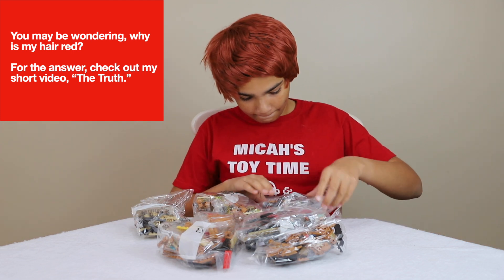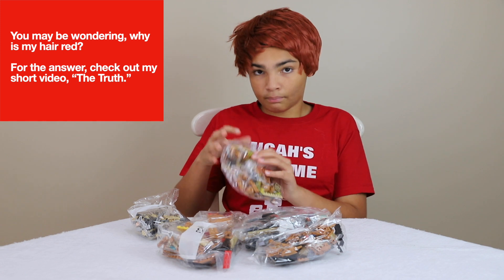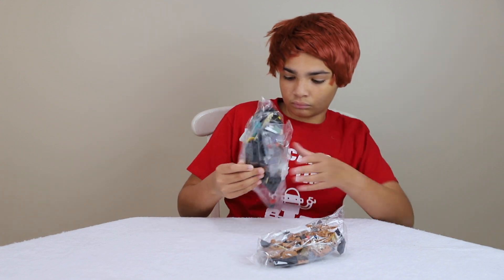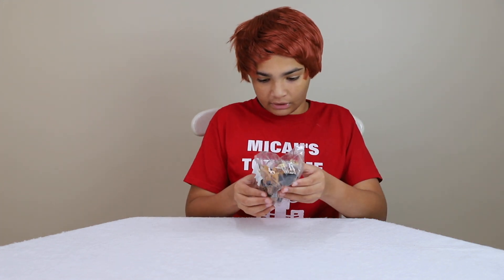We got bag 7, bag 4, bag 2, bag 3, bag 6, bag number 1, and last but not least bag number 5. So let's get to building.